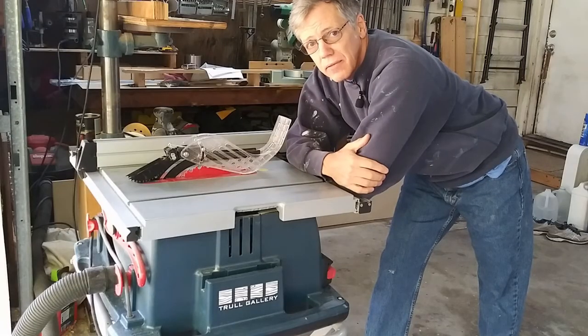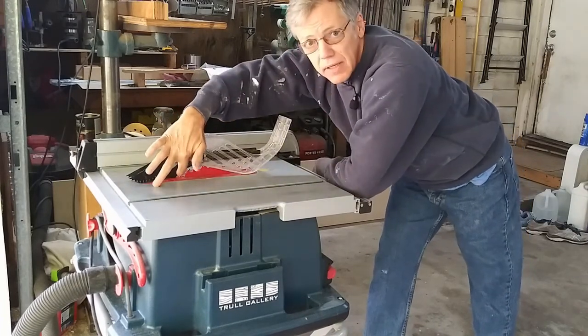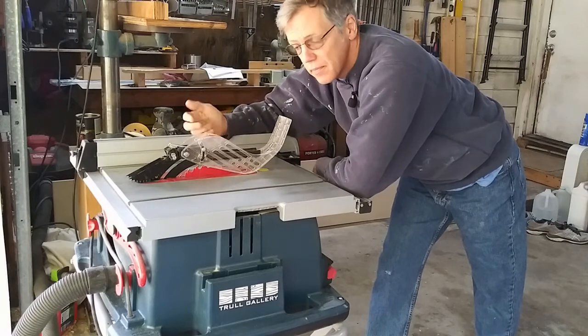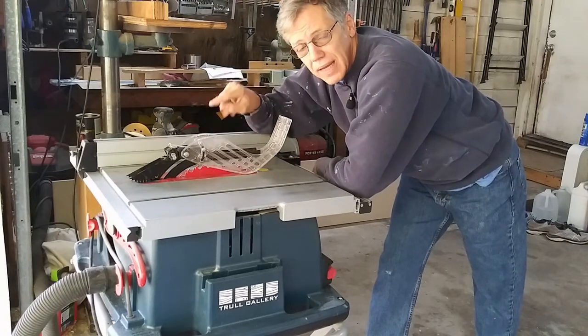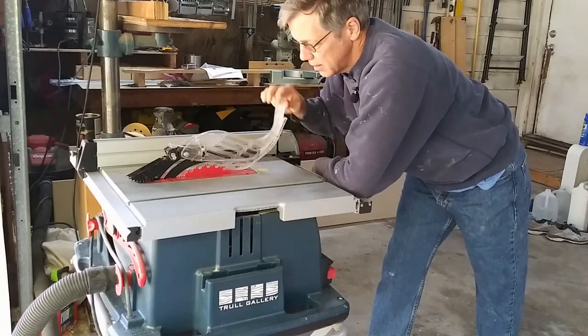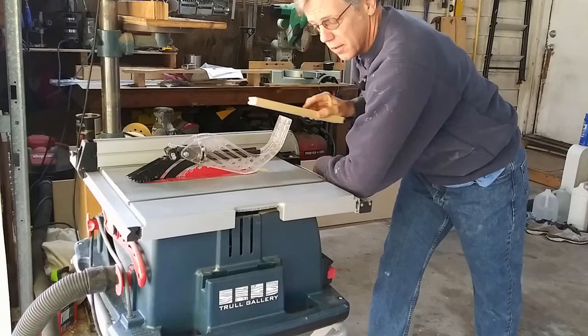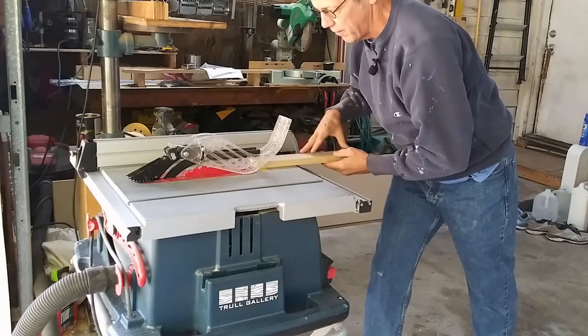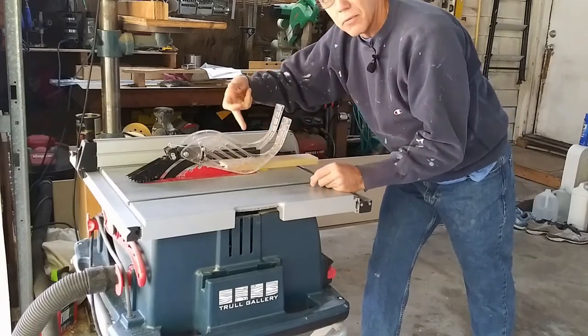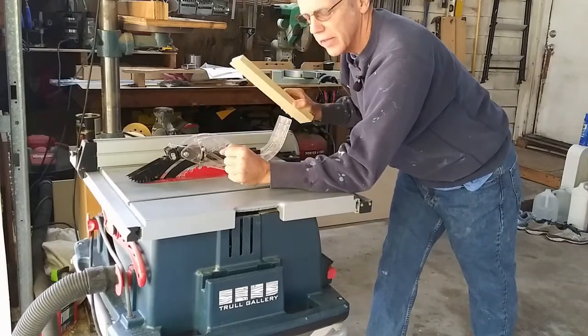So to give you guys an idea of what my saw should look like when I'm using it, these are all the attachments. The riving knife is in place. I've added my blade guard, and this is one of the better blade guards I've used because it's split — so one side can come up while the other stays down. That's nice when you're using smaller stock and going along with the fence, keeping your fingers away from the blade. That's a good thing.